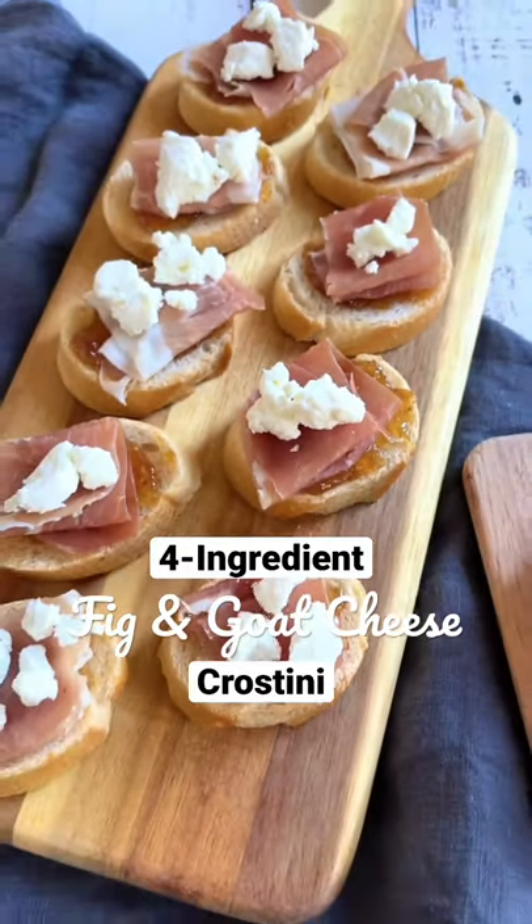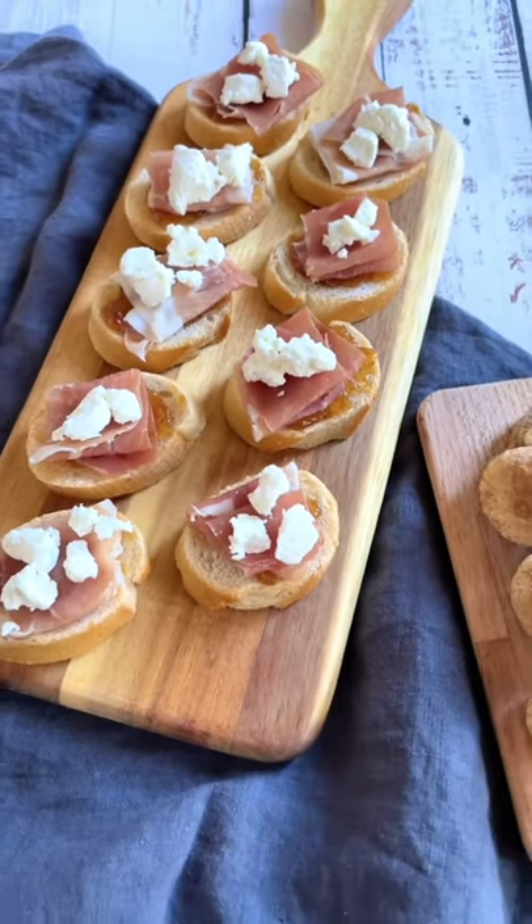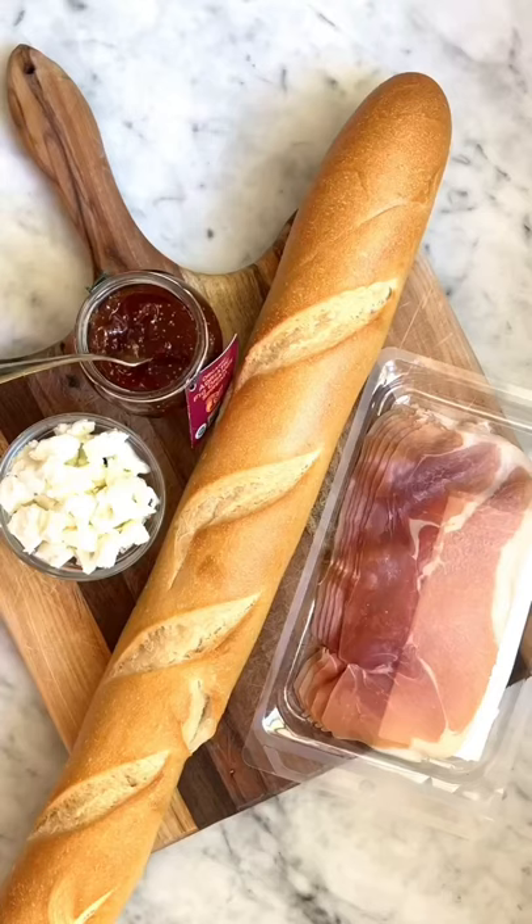If you're looking for low maintenance but high impact recipes for your holiday festivities, you need to save this one. You only need four ingredients to make it: a baguette, fig spread, prosciutto, and goat cheese.